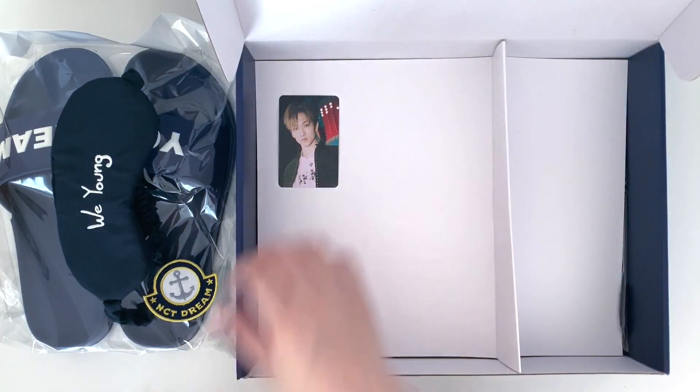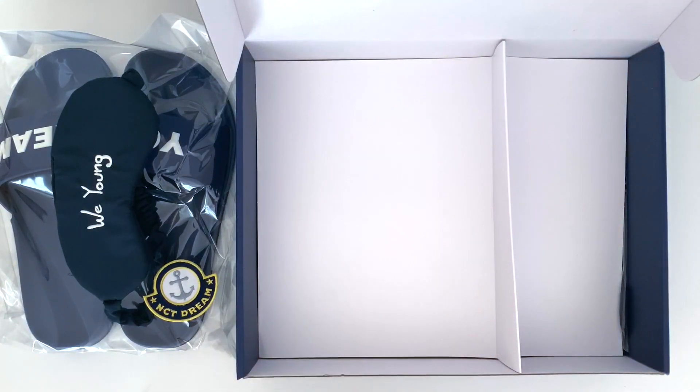I think after they released this home kit, they also released one for Baekhyun and his pajama set is really nice. I think it even comes with a mood light, which is pretty crazy.